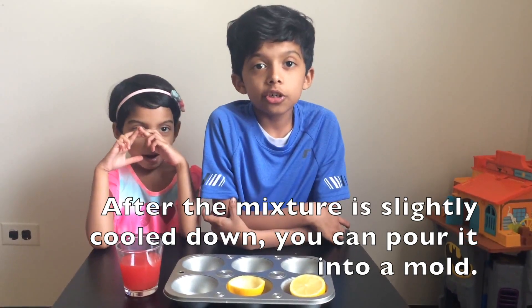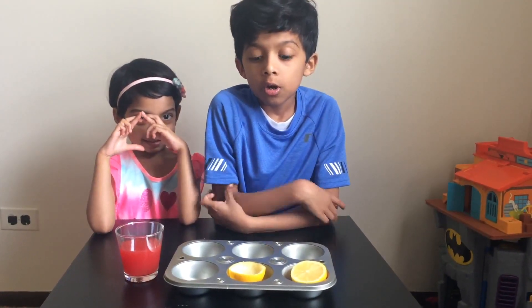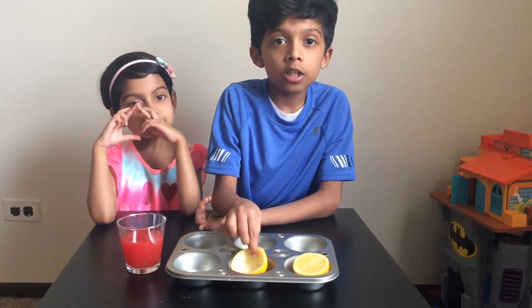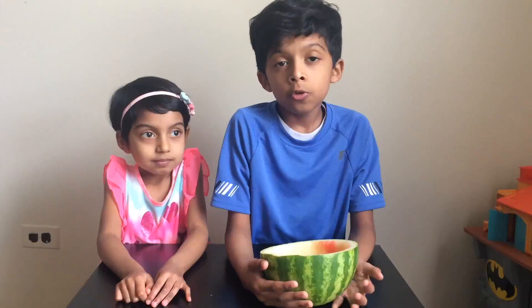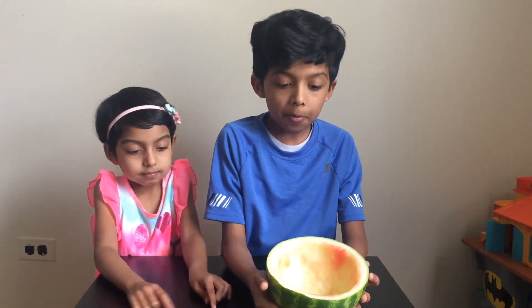After the mixture is a bit cooled down, you can pour it into the mold, which is basically the lemon skin. You can also pour the slightly cooled mixture into a watermelon cup.